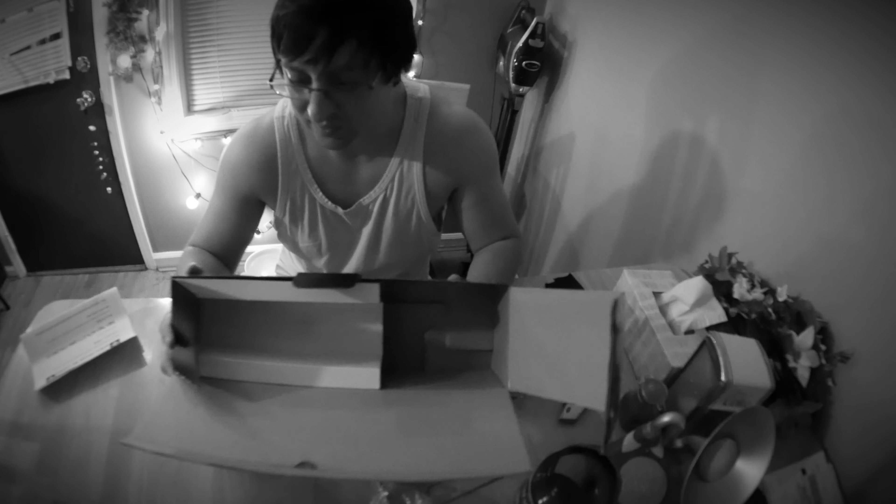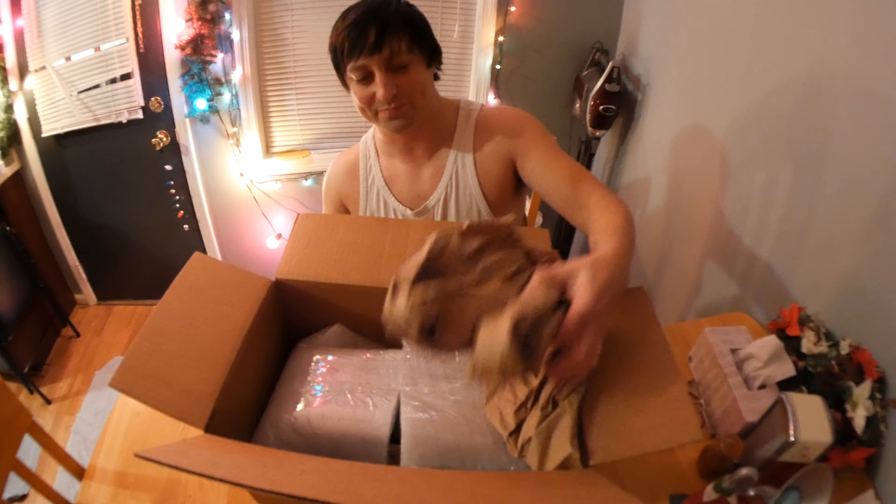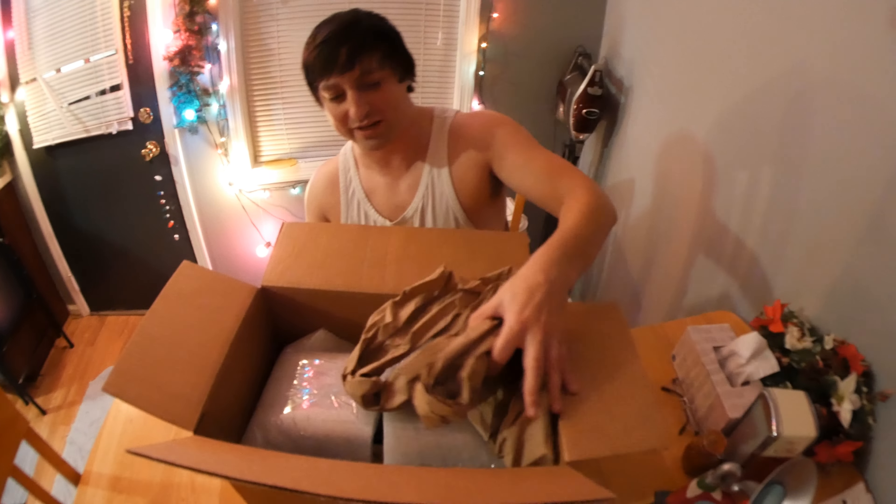They really did a good job taping this. I recommend getting this directly from their website because you will enjoy the experience of talking to the guys over at Gage.